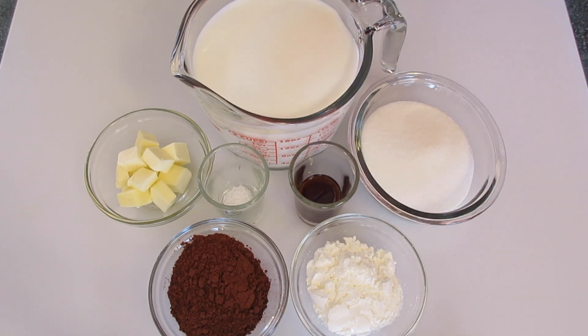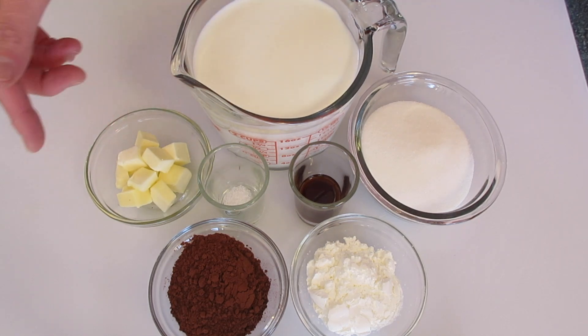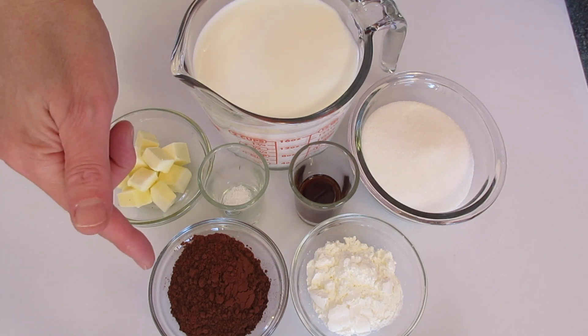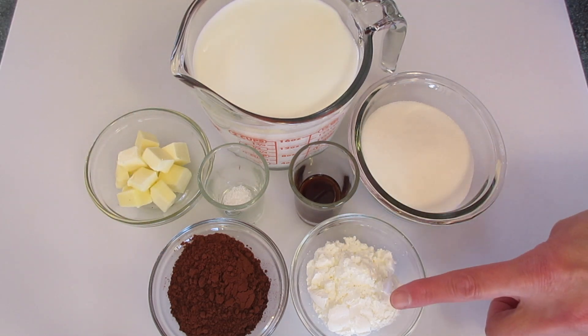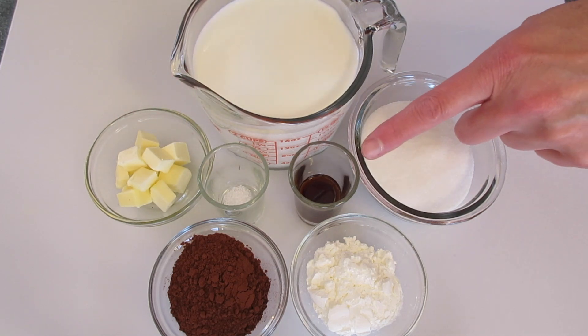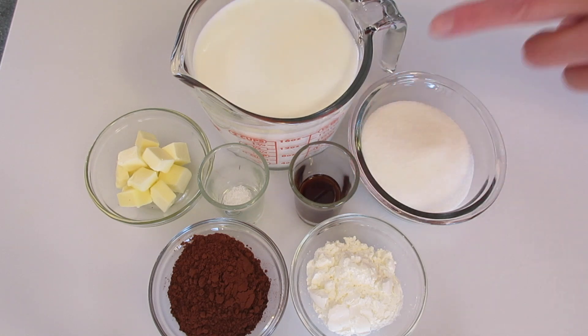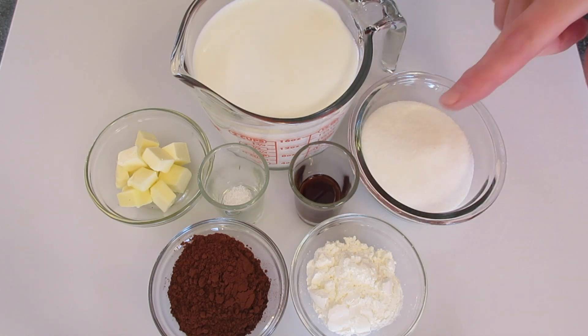Ingredients you're gonna need: 2 and 1/4 cups of whole milk, 2 tablespoons of butter that I've cubed — it can be salted or unsalted — 1/4 cup of unsweetened cocoa powder, 3 tablespoons of cornstarch, 1 and 1/4 teaspoon of salt, 1 tablespoon of pure vanilla extract — make sure you use pure vanilla, it'll make all the difference in flavor — and 2/3 cup of sugar.